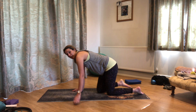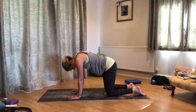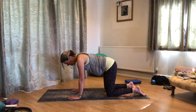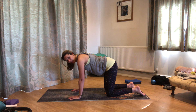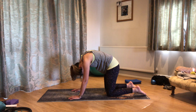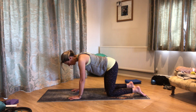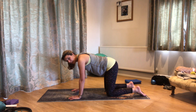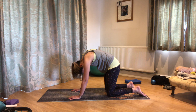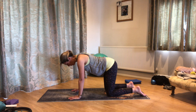Bring yourself into a position where you've got your wrists under your shoulders and your knees directly under your hips. Have a breath in, and then when you're ready, breathing out, tuck the tailbone and round the back up towards the ceiling. Breathe in, lift the tailbone and lengthen back to neutral. Just really easy — focus on your breath: that breath out to round up, and that breath in to lengthen back to neutral.